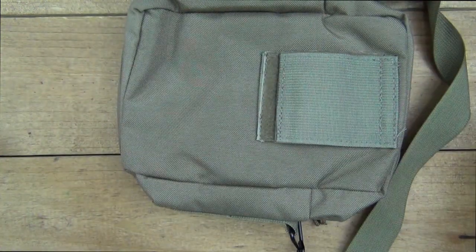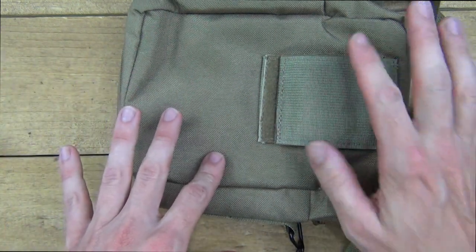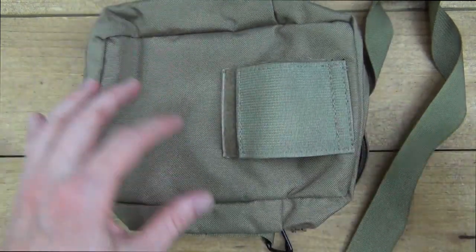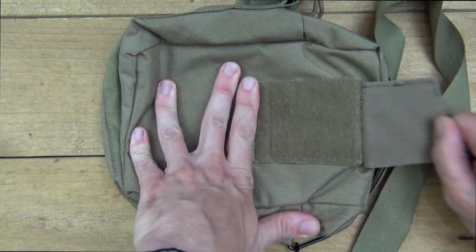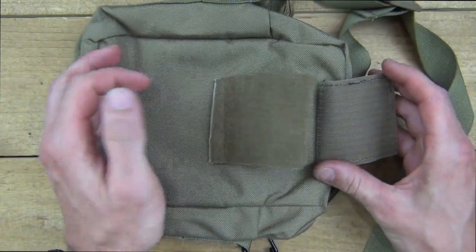One thing I left out: on the back there's a quick-attach belt loop. You can take the straps off and use it just on your belt if you want. The quick-attach part means you don't have to take your belt off to put it on and take it off.